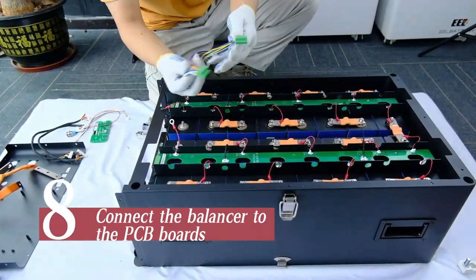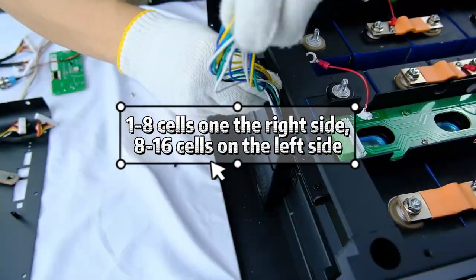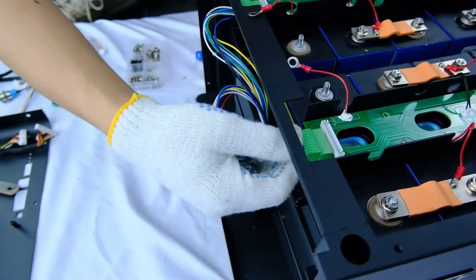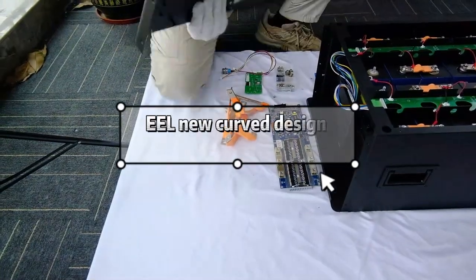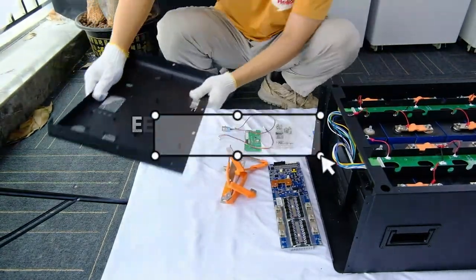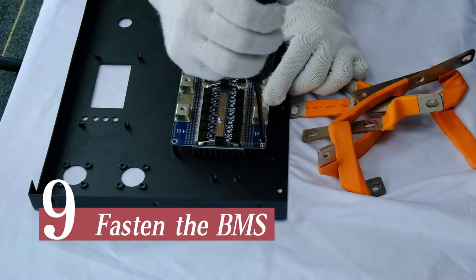Connect the balancer to the PCB boards. Cells one to eight are on the right side, and cells eight to sixteen are on the left side. Install the new curved design front panel.